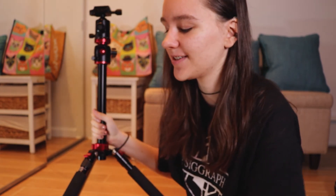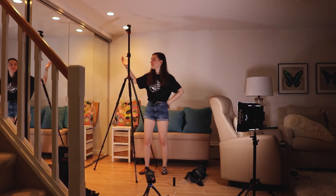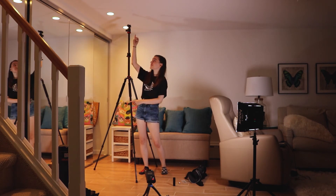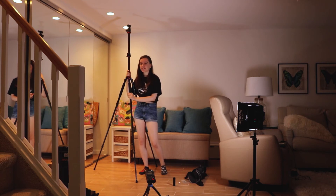Another thing I didn't show is that this tripod can get absurdly tall — I guarantee it's going to be taller than me. Let me fully extend it and we'll see how big it gets. As you can see, it is definitely taller than me, which is not a surprise because I'm very short, but it's also almost as tall as my basement ceilings. So you can get this to be pretty tall, which is super useful and makes it more versatile.